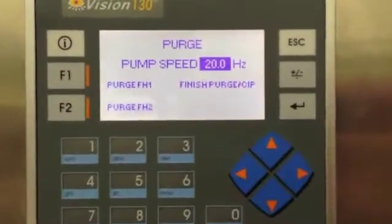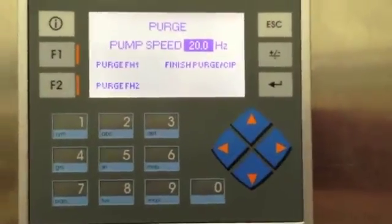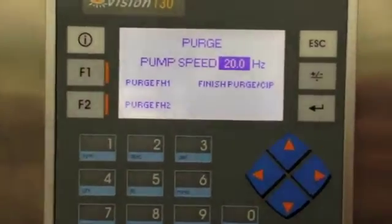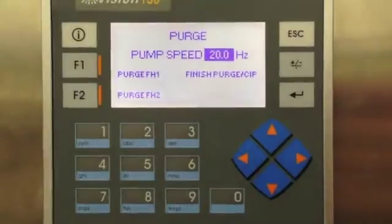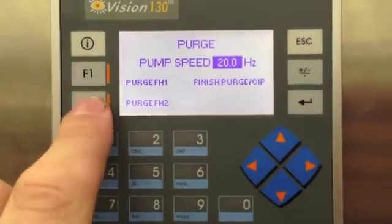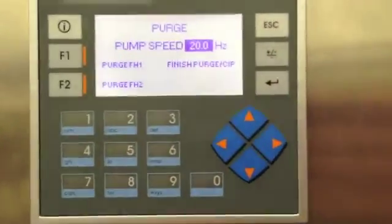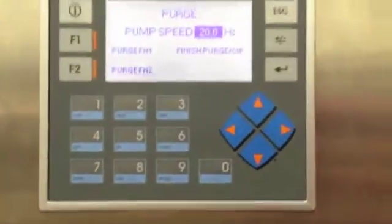This is pretty self-explanatory. You use the start button on the front of the panel to start the process. The fill heads will go down to a known position which allows you to insert a device to basically run the purge and CIP off the fill heads. Once that's in position we can hit the start button again, or further insert itself down into the device. Then we can go through the purge for fill head 1 and fill head 2. Once done, we hit finish CIP which will take the linear actuator out of that device and back to the home position.